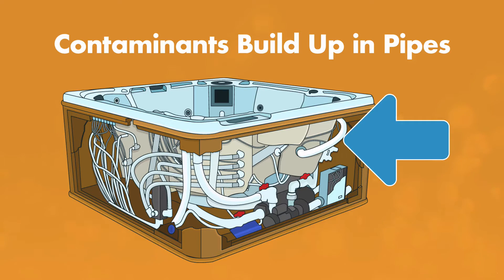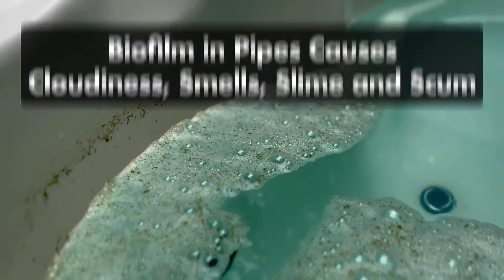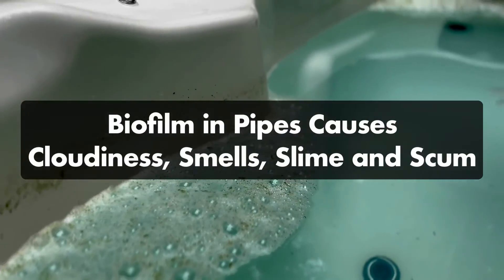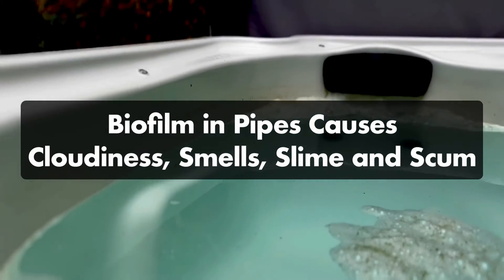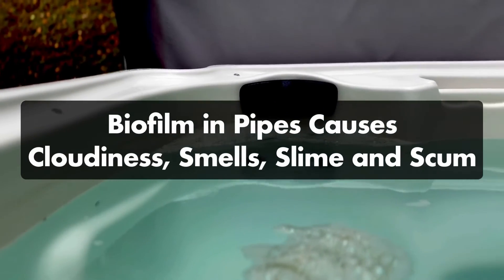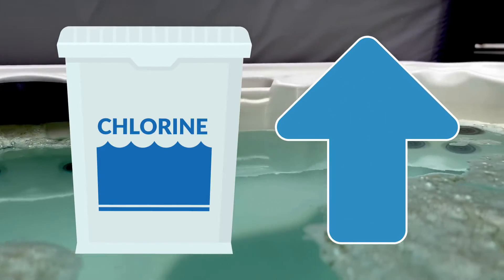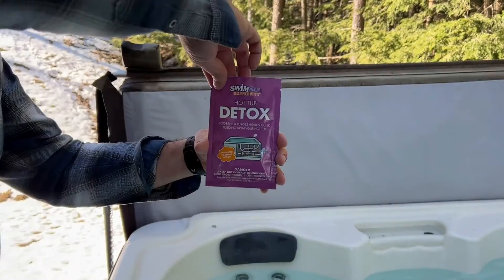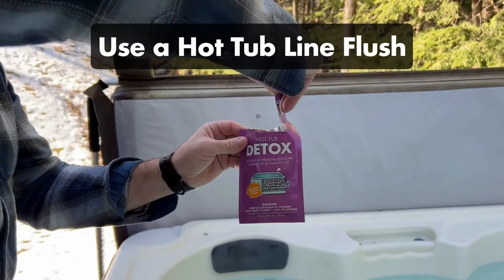Contaminants like sweat, body oil, and bacteria build up over time in your hot tub lines. This creates a layer of biofilm in your pipes that's resistant to chlorine and bromine. As the water passes through the buildup in your pipes, it circulates back into your hot tub and causes cloudy water, smells, slime, and scum lines. This means you'll have to use more and more chemicals to keep your water sanitary. The only way to get rid of biofilm in your pipes is by flushing your lines with a hot tub plumbing cleaner.